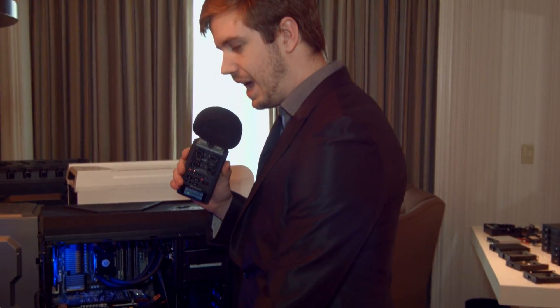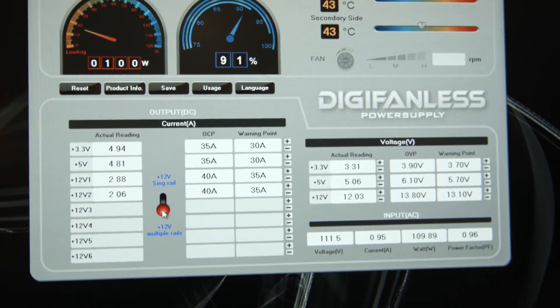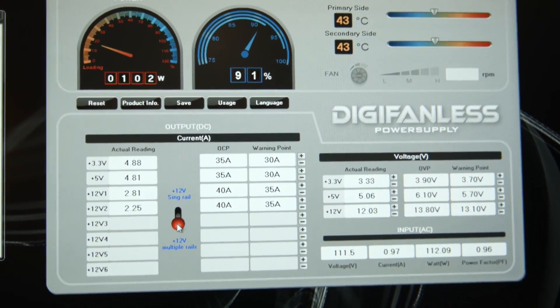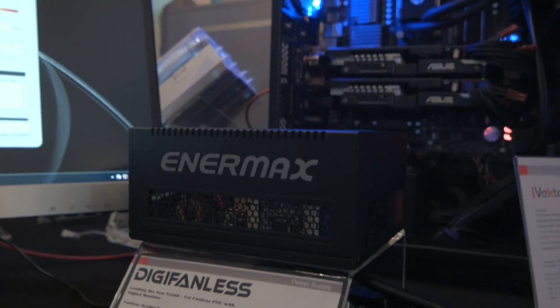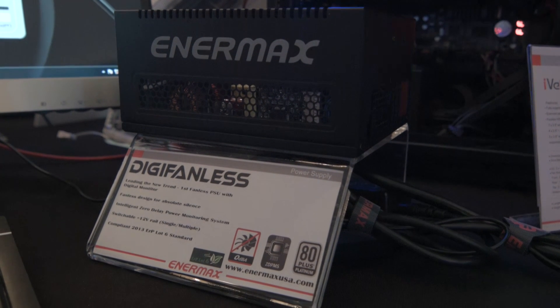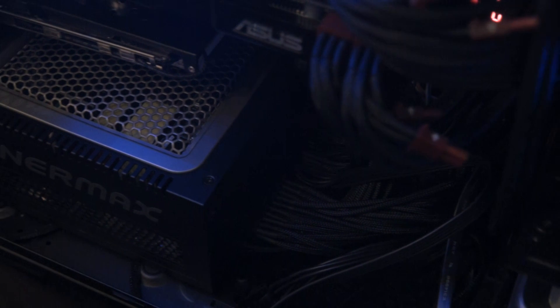But the coolest part about this — because we've already had fanless power supplies — is the digital monitoring. With the digital monitor, you can check how much wattage it's using, how much efficiency it's running at, how hot it is. You can switch rails from single rail to multiple rails, see the actual readings and the theoretical readings of the different rails, adjust actual readings for voltages, and see how much wattage, voltage, and amperage that is pulling from the wall. You can essentially see everything, which is great, because there's a little bit of phobia around fanless power supplies that you're worried it's going to get too hot and your system's going to fail.